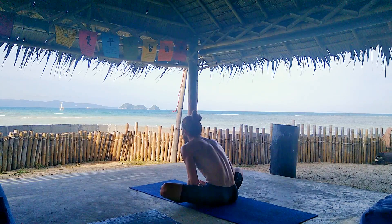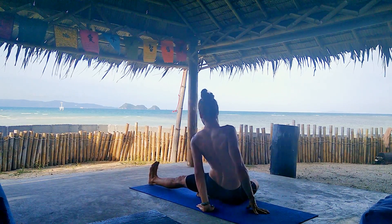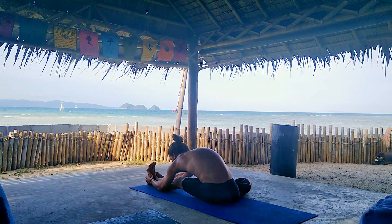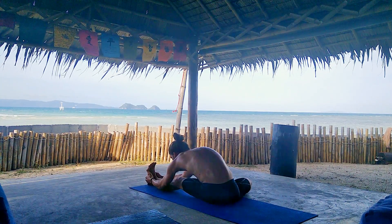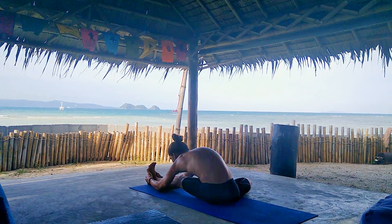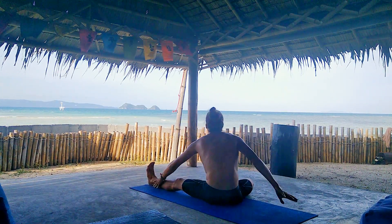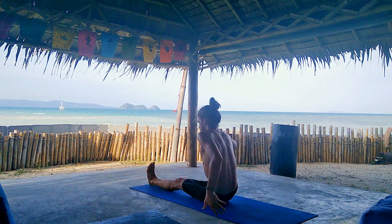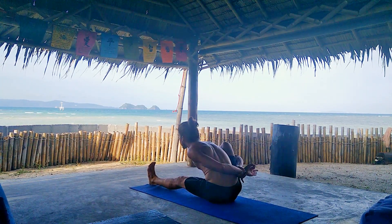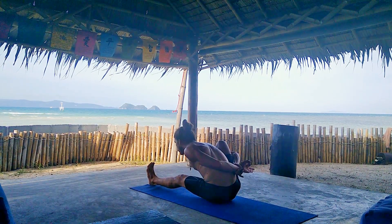Inhale, lengthen. And exhale, straighten your left leg in front of you. The sole of the right foot touches the left hip. We're gonna fold into Janu Sirsasana A for five deep breaths. This pose is a great pose to elongate our QL and low back. Inhale, lengthen. Exhale, release. Place the sole of the right foot on the mat, take a deep inhalation, and wrap it around into Marichyasana A for five deep breaths. This pose is a great chest opener and shoulder opener as well.